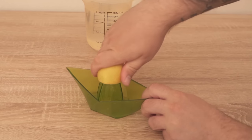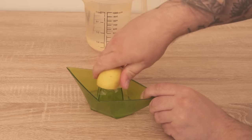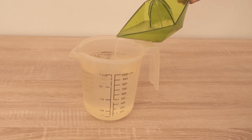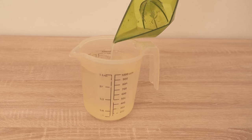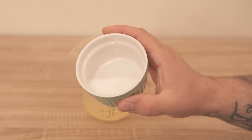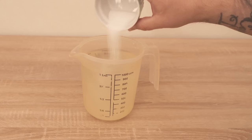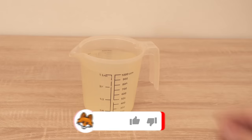I'll explain exactly how it works in a moment. After squeezing the lemons I dumped them in the water. Once I've done that, there is only one ingredient missing and that's the salt. For one liter of water we need about three tablespoons of salt. I dump this into the container as well and stir everything so that all the ingredients are mixed together.